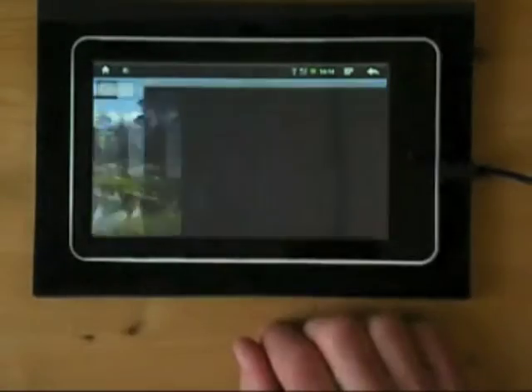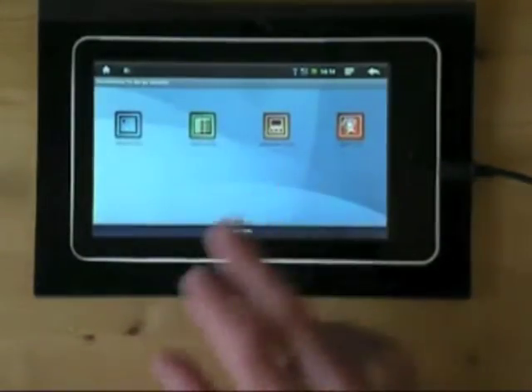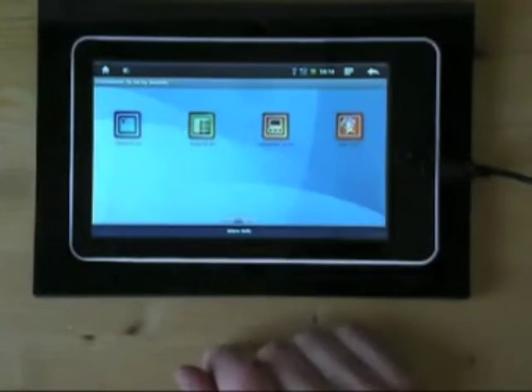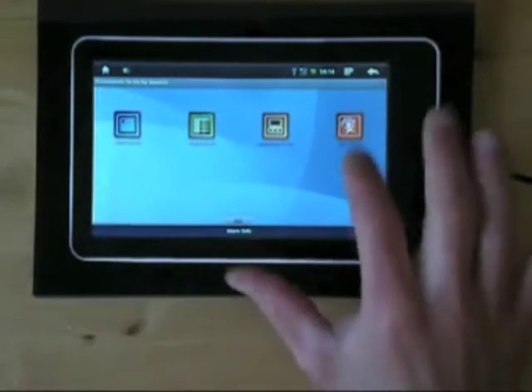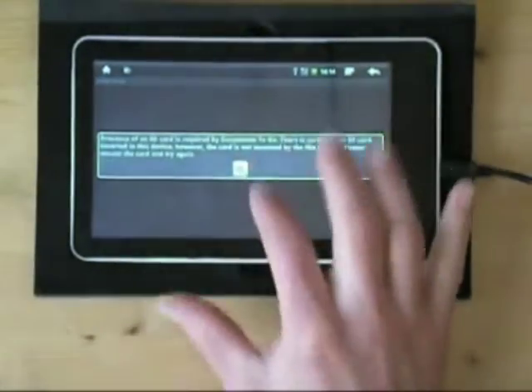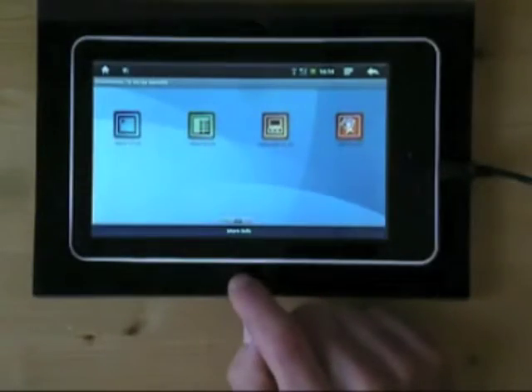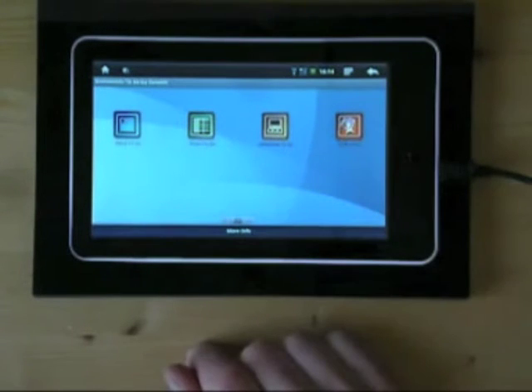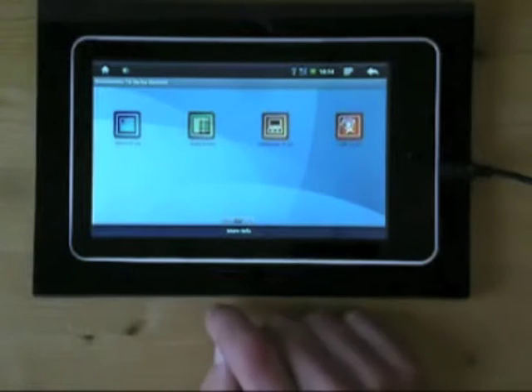You've also got Documents to Go on here, so you've got Word, Excel, PowerPoint, and PDF. Word, Excel, and PowerPoint you can create as well as read existing documents and save them back to an SD card, and the PDF is just a PDF reader. This application requires an SD card to be put into the device. Most Android applications are designed to have an SD card in the device, so although there is flash storage built-in, you will want to use a trans-flash card to put things on.